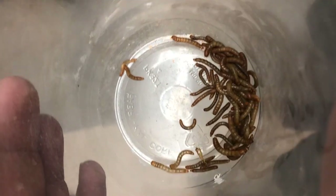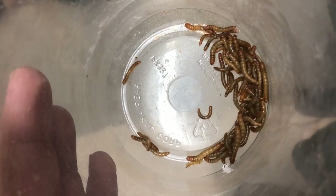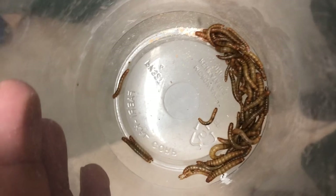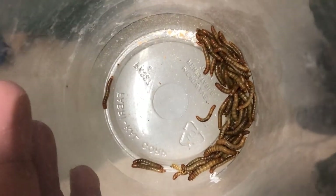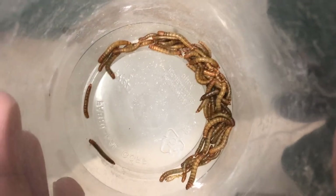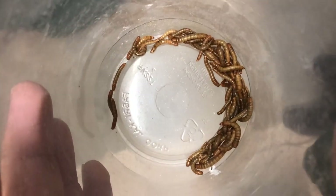Here are the mealworms — a smaller version of super worms. I tend to feed these more towards my smaller juvenile lizards to get them used to eating worms, and they're a good source of protein and a little hydration. I generally stick to these as snacks, using them during handling/training time. They're easier to swallow — the rule of thumb is never force anything down that's wider than their eyes. The size difference between mealworms and super worms is pretty extreme. I generally don't feed mealworms to my larger collared lizards.